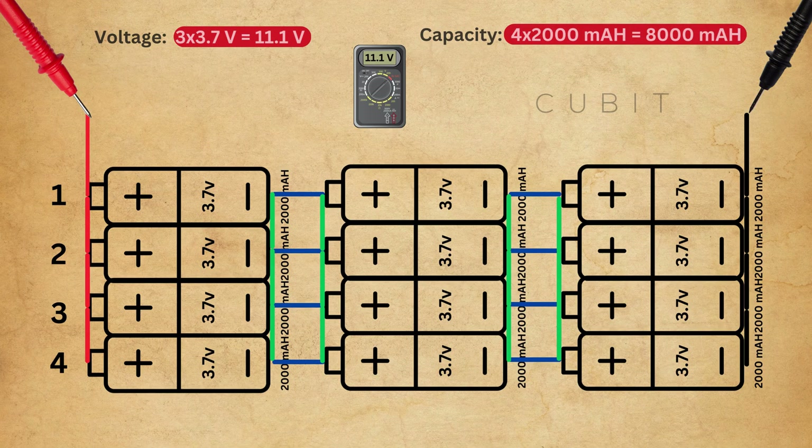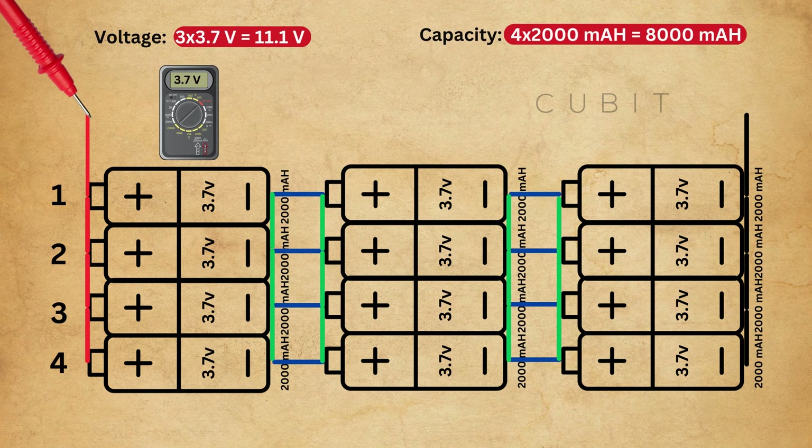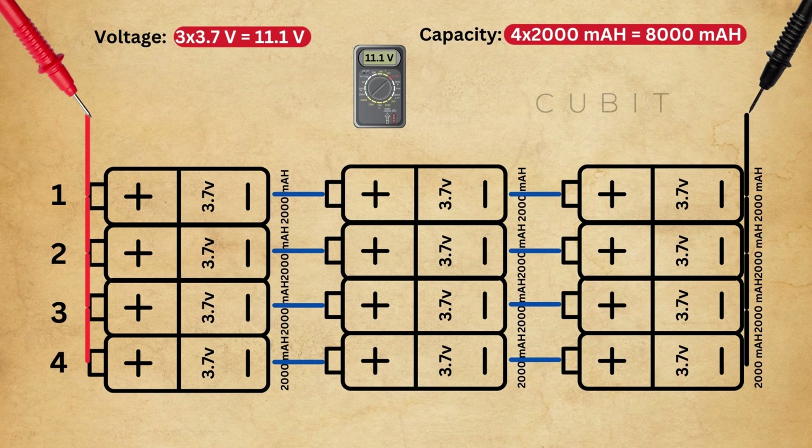One more thing to note: when changing the multimeter probe position, the voltage reading changes. For example, if we connect the probe at one point, the voltage might read 7.4V; at another point, it might show 3.7V. Understanding this is crucial for BMS — Battery Management System — installation.